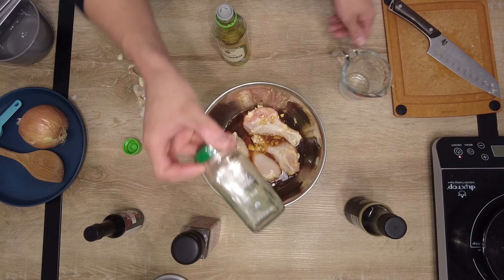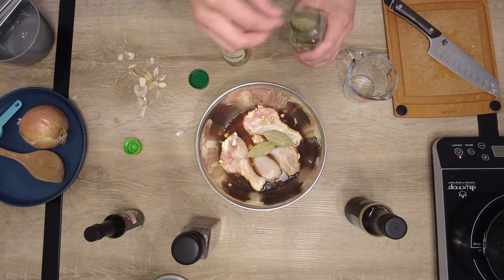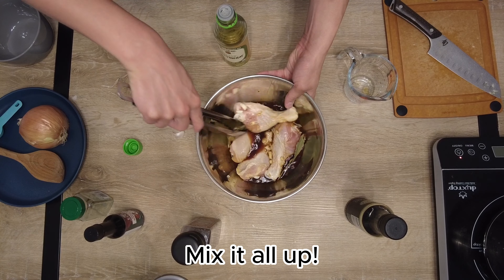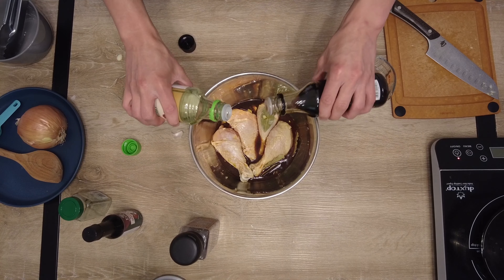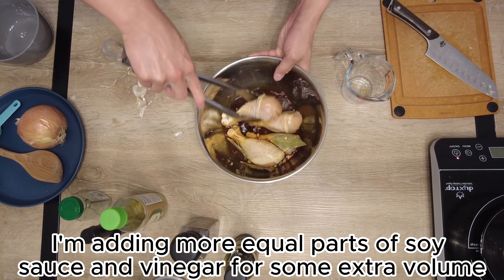Next we're going to throw in four dried bay leaves, or fresh bay leaves if you have them. Throw them in there and grab your tongs — it's tong time. Mix it all up, get it nice and juicy, make sure the flavors get to know one another. I'm adding a little more equal parts of soy sauce and vinegar just because I wanted a little more volume — I love it as a gravy.